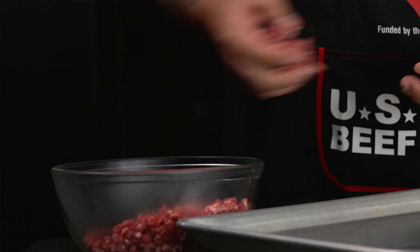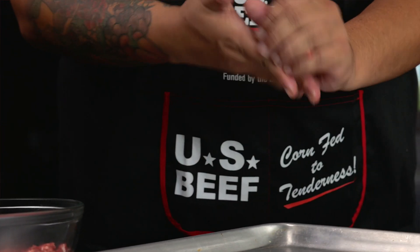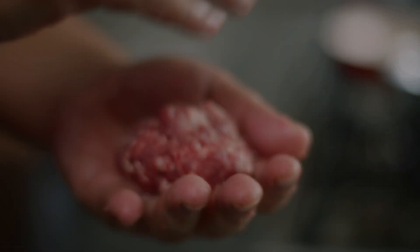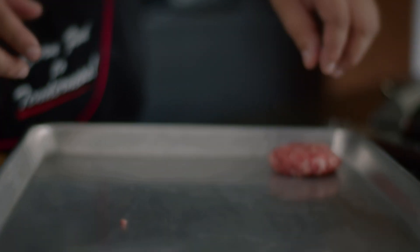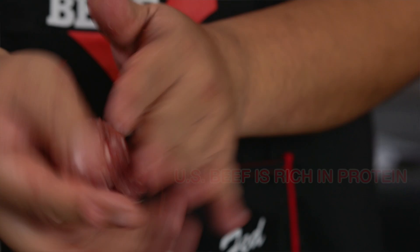Now that we're done grinding, we mold them into beef patties. In just one 30-ounce, or about 85-gram cooked serving, it provides 10 essential nutrients including about half of the daily value for protein.